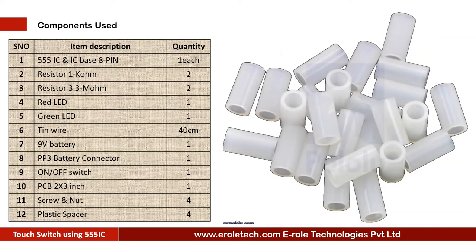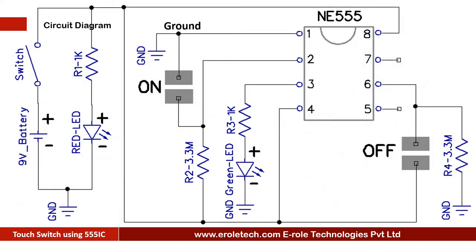Before making the project we will understand its circuit diagram. This is a 9 volt battery to power up the circuit. This is an on-off switch which is used to start or stop the project. This is a power supply indication LED. This is a current limiting resistor to protect the LED from high current and voltage.